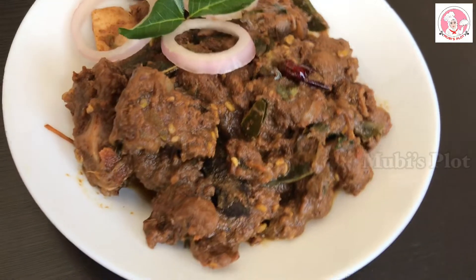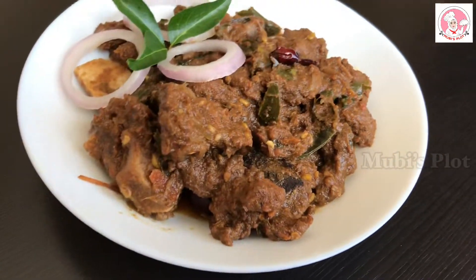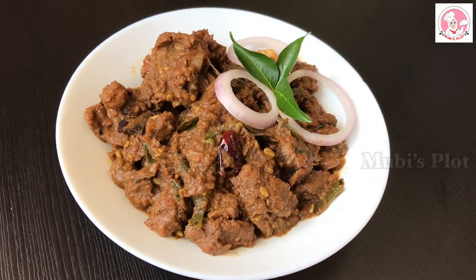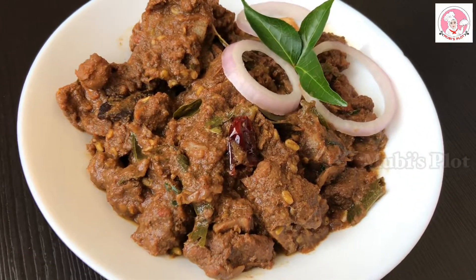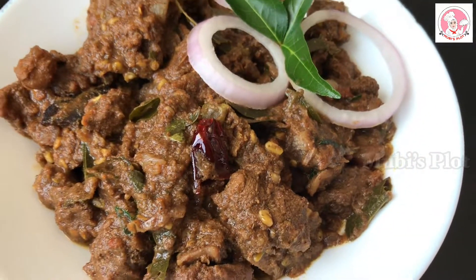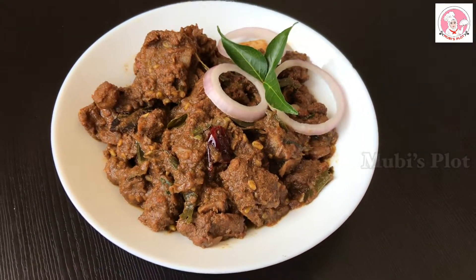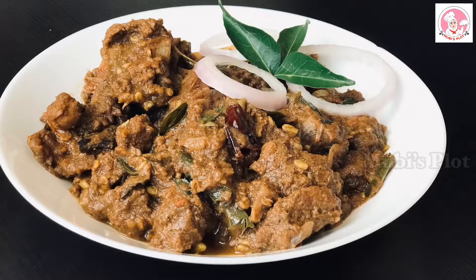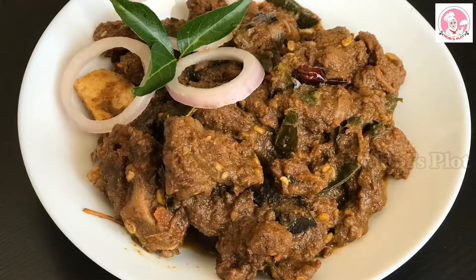My name is Savola. We have to eat a lot of meat. It's a special taste. If you want to try it again, please give me feedback. If you like this video, please like this video. Subscribe and support this channel. Thank you.